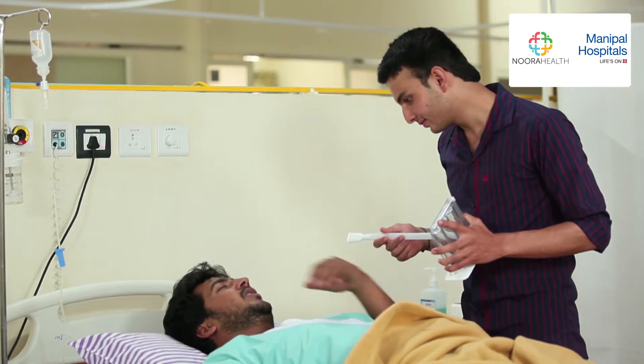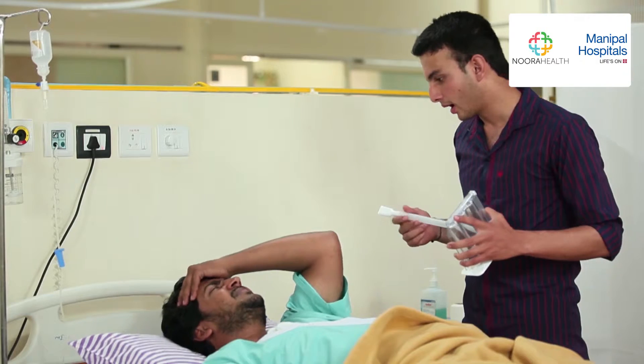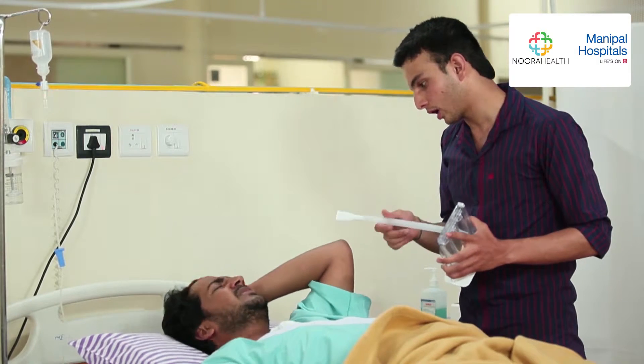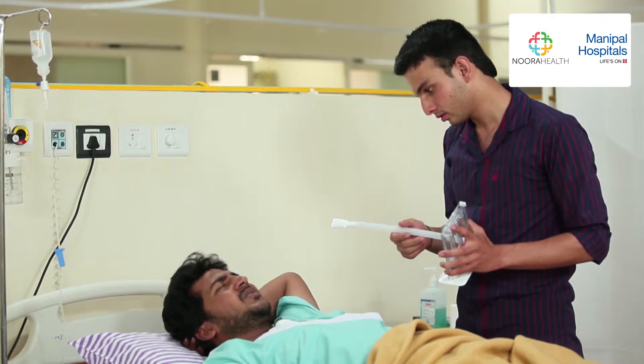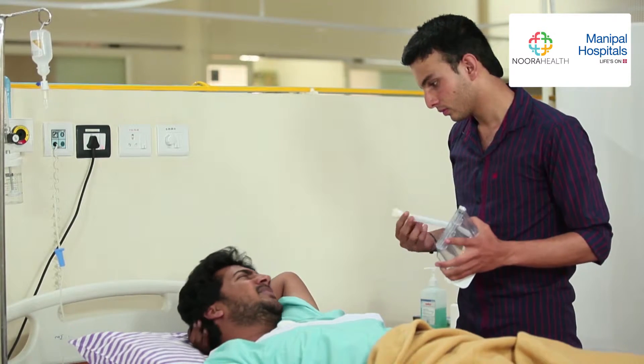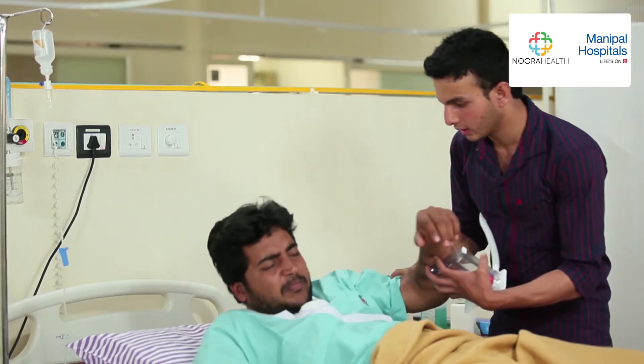Guess what time it is? Oh, Anand, not again. You know how important this spirometer is to your recovery. I know, but... Now, Rajesh, sit on the edge of the bed or move to the chair.